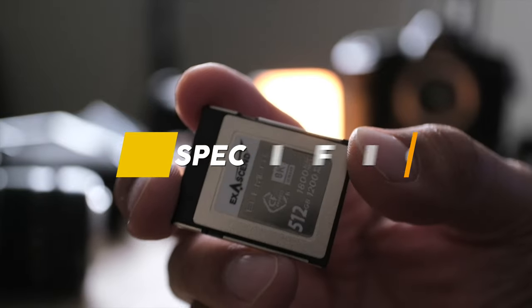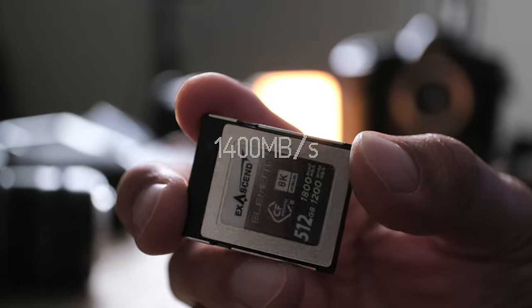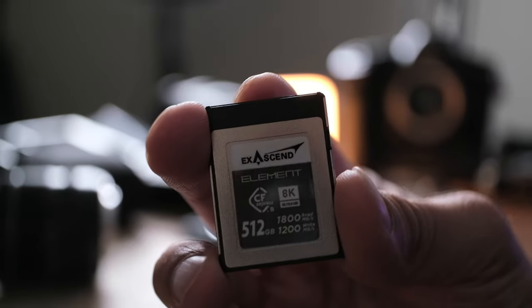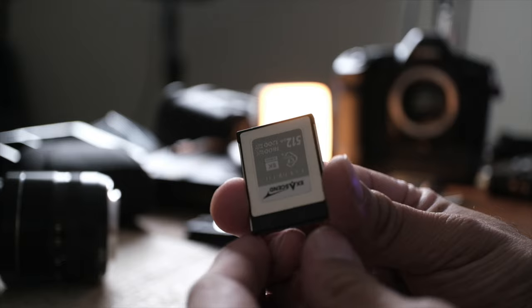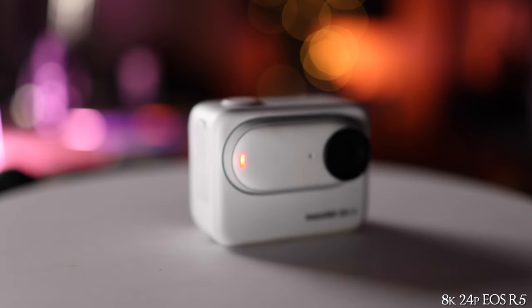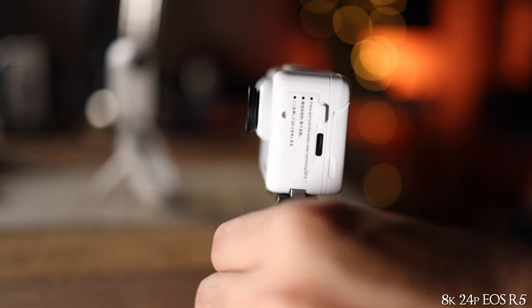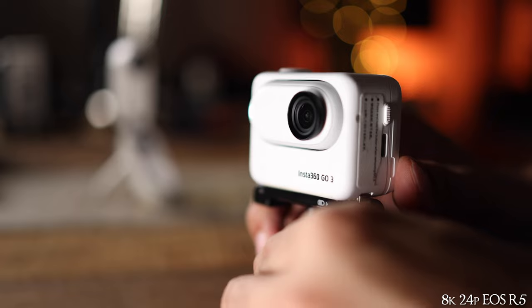Now let's briefly go over the specs. This card is rated at a read speed of about 1800 megabytes per second and a write speed of 1400 megabytes per second — pretty fast, and what I'd expect for a Type B card. Due to its high write speeds, this card has no issues writing 8K RAW as claimed. For this review I didn't shoot 8K RAW, but I did try 8K in the standard non-RAW mode and it works fine.